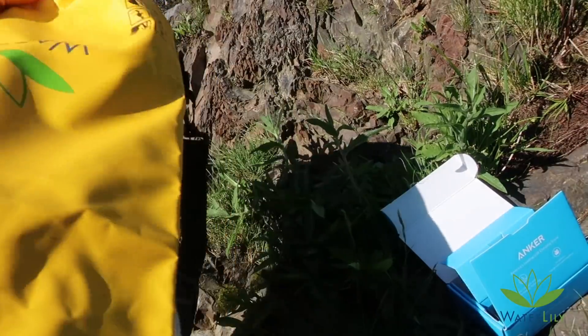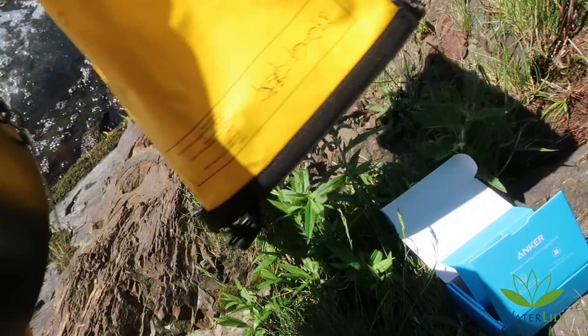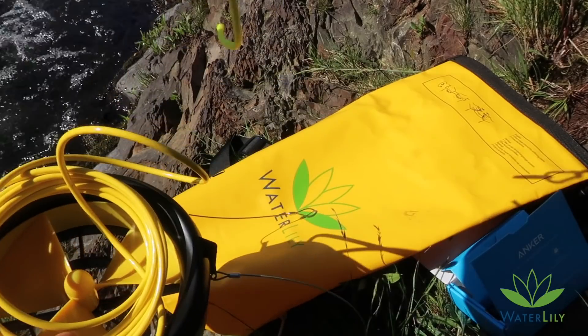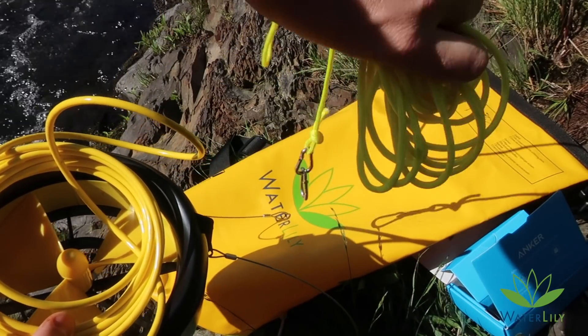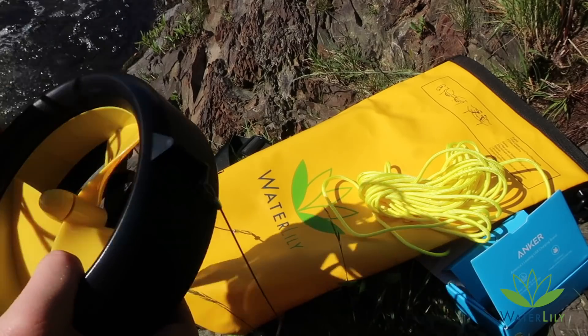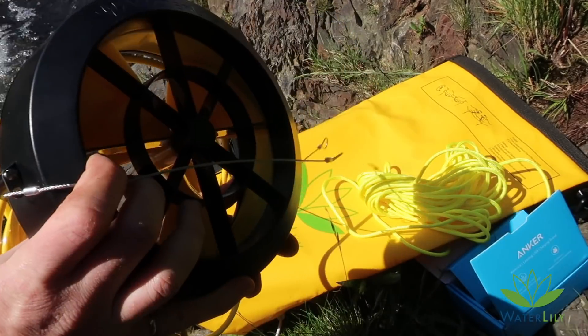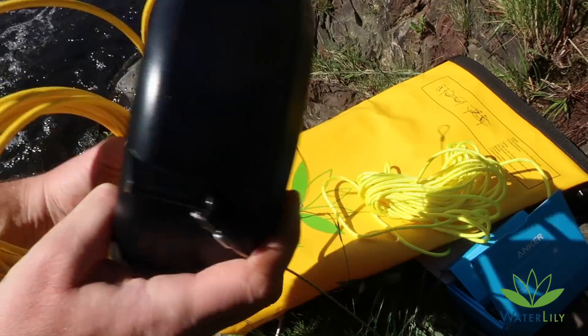I'm gonna try and charge it with this hydro turbine. It comes with some rope, some carabiners, and that's pretty much it. I'm gonna throw this in the river next to me and see how it does on an overnight charge.